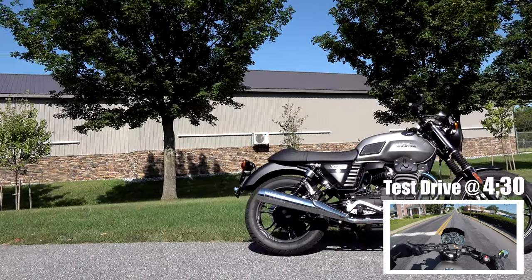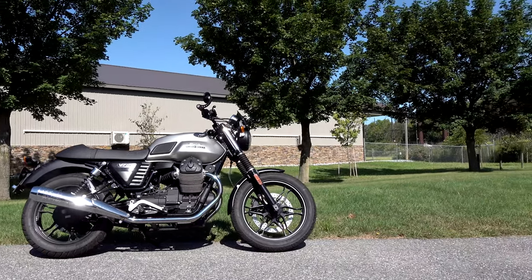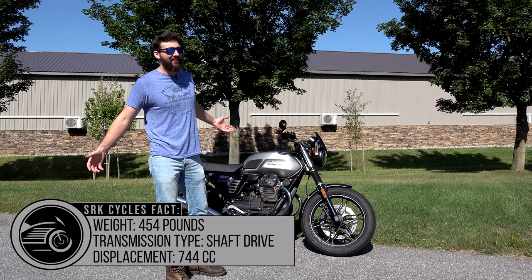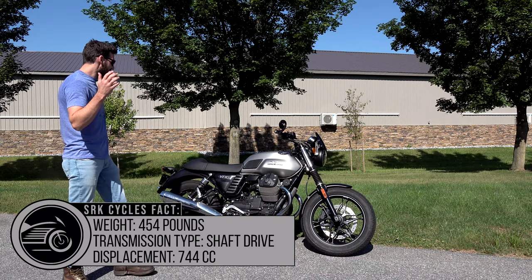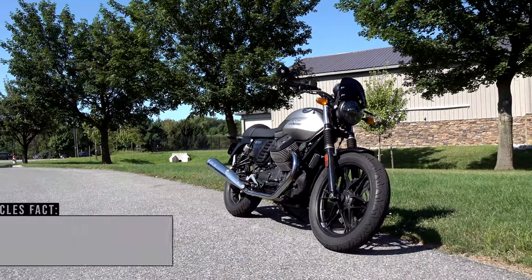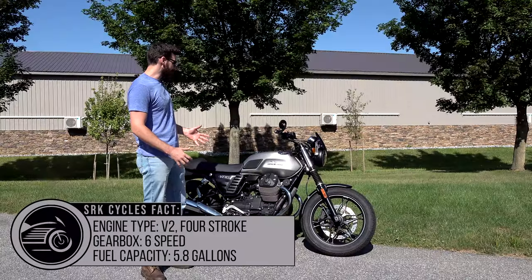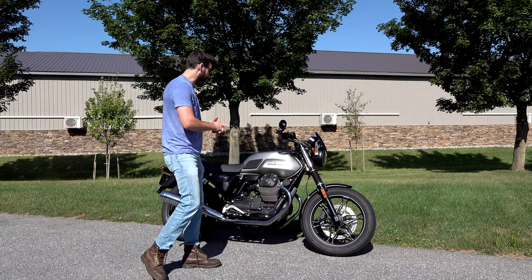I'm here with a 2016 Moto Guzzi - it's pronounced Guzzi, or if you're an American, just say it however you want, because that's what we do. This is a V7 II Stone, and it really is a magnificent bike. I'm excited to tell you guys all about it.